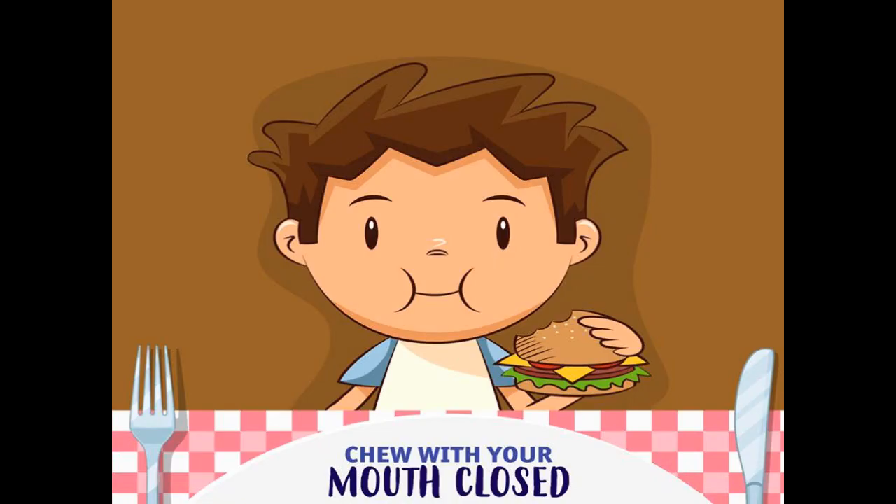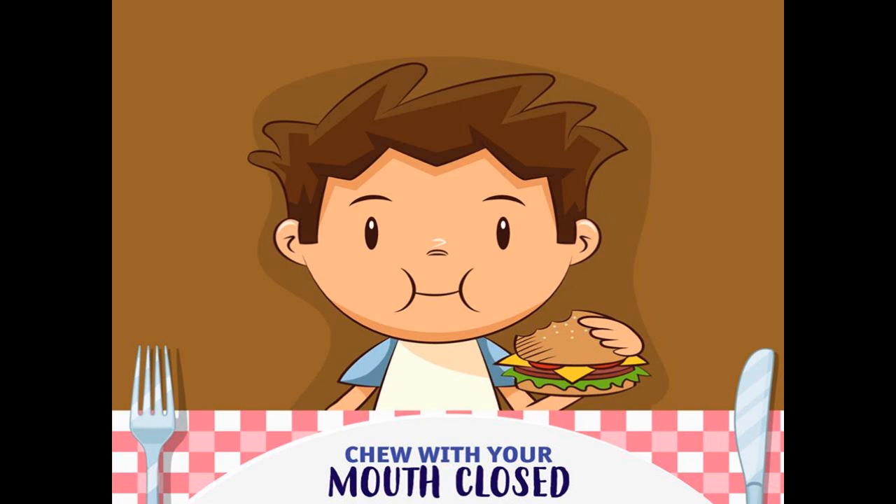Chew with your mouth closed. It is very important to chew every bite properly. Say please pass whatever you need instead of reaching for it.